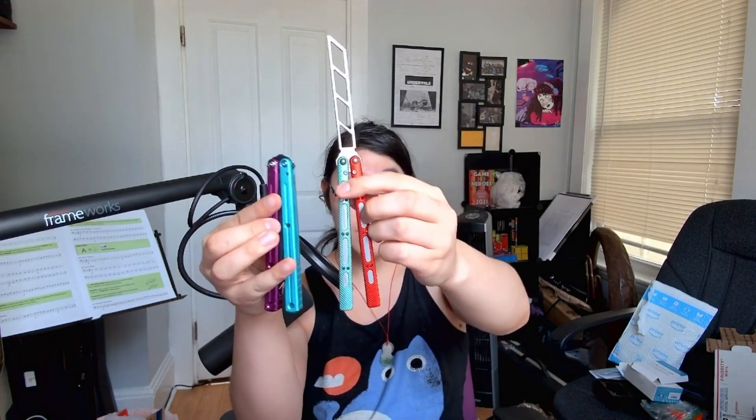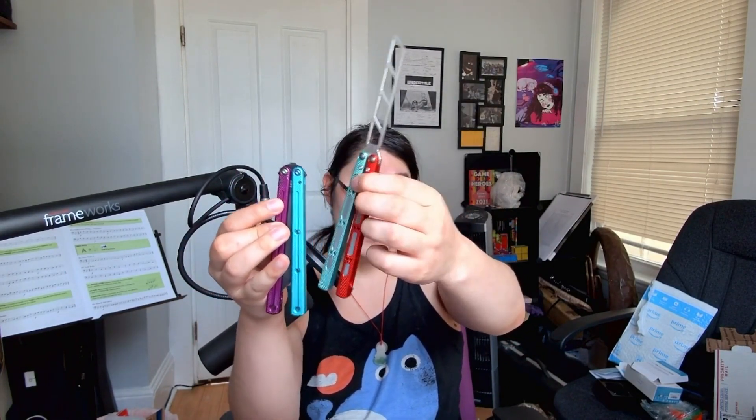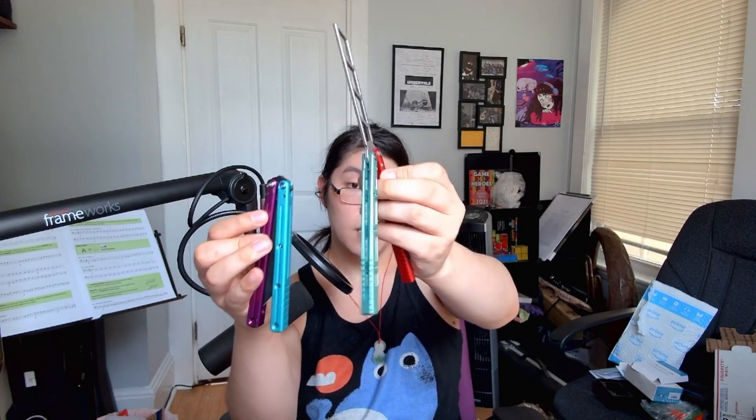I didn't know what that meant. I thought it meant that if you dropped it, it would scuff really easily. I'm like, I don't really flip over hard surfaces — if it scuffs, it scuffs. But what it means is that this teal has lost its luster near instantly. This is my Kraken, and as you can see the teal on the Kraken is much brighter, and the teal on the Ultralight has faded much quicker.